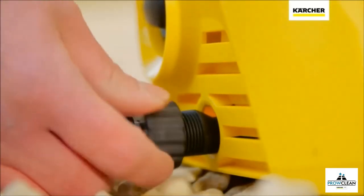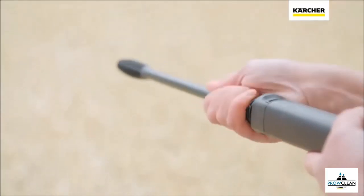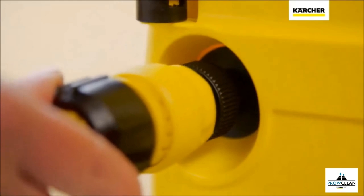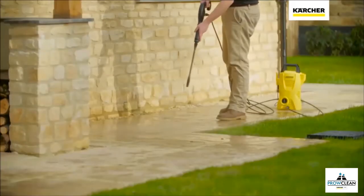Connect the high pressure hose to your machine and trigger gun. Select either the one-way or dirt blaster lance depending on the surface being cleaned, then turn on the water.